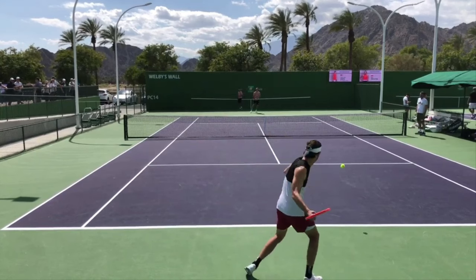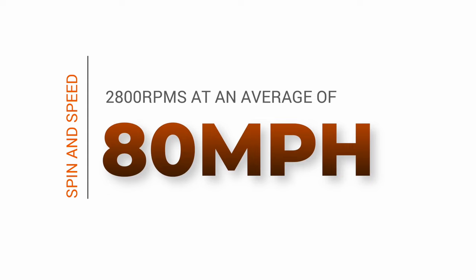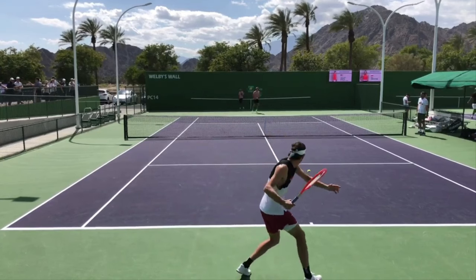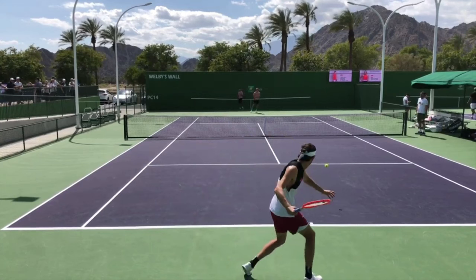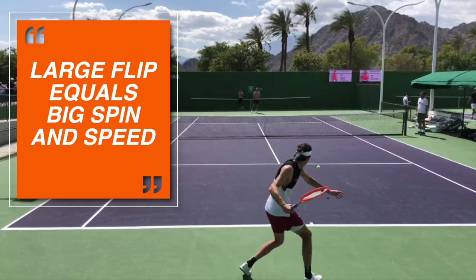Slowing everything down lets us see these different details. An interesting stat from the 2022 Miami tournament was that Fritz is getting about 2,800 RPMs of spin on his forehand at an average of 80 miles an hour per forehand. So he's getting a ton of spin — not quite Nadal level, as Nadal usually goes well above 3,000 RPMs — but 2,800 RPMs at 80 miles an hour is much higher than Rafa's average forehand speed. This is a pretty lethal forehand, and he's doing that just like Roger Federer with a very short, half loop forehand swing.